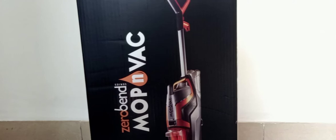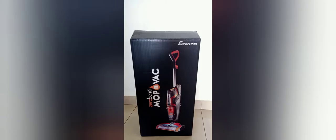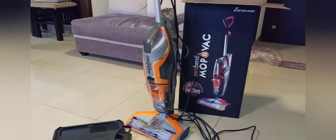Hi guys, welcome to Pink's World. Hope you all are doing good. In this pandemic we are all facing lots of problems. I thought to share with all of you how I have overcome my difficulties by the Eureka wet and dry vacuum cleaner.